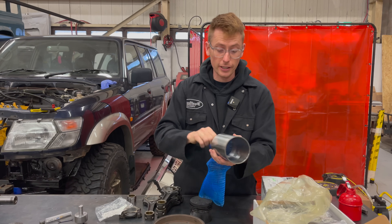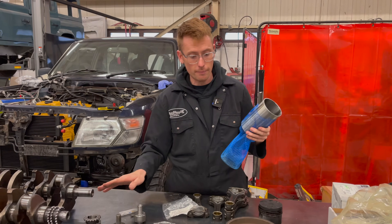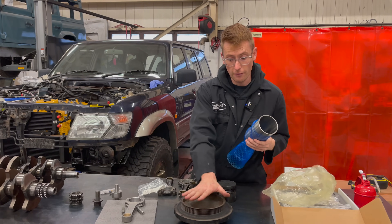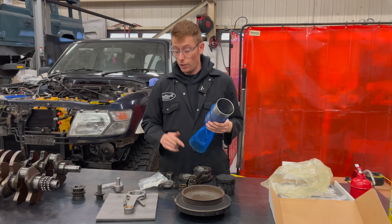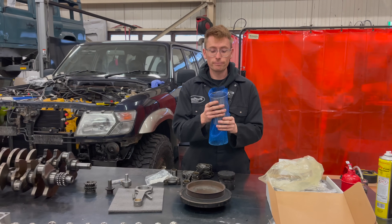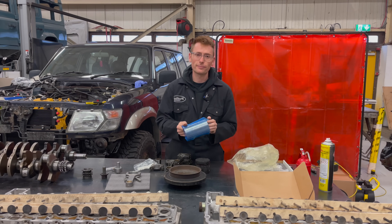So there you go — a fix for the problem: rods and a crankshaft keyway kit. We're going to have a new version of that soon, but it's perfectly good at this point. Check your rods, because if you've got that problem, there's a good chance they're all going to be bent. Little engine tip from Diesel Pump UK — enjoy, have a nice life, goodbye.